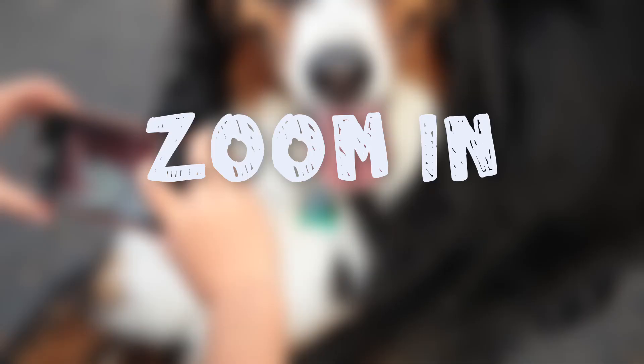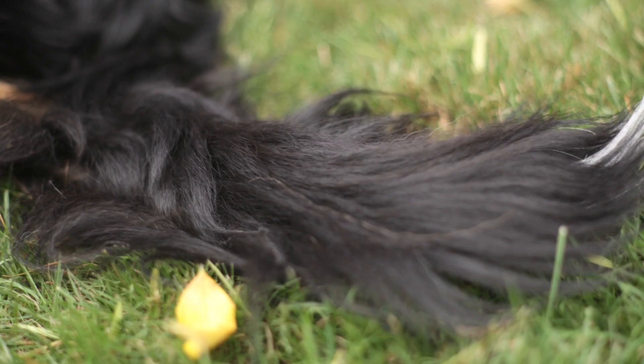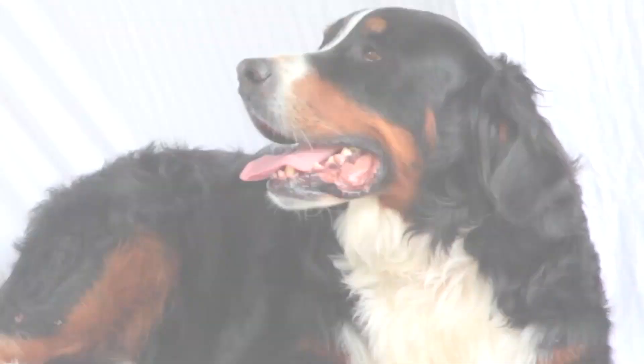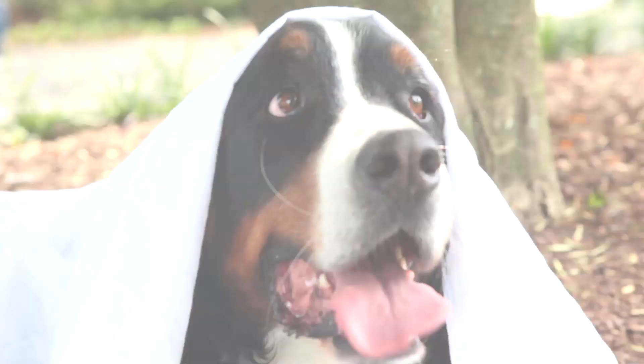Zoom in. Snap a picture that just focuses on his ears, or his tail, or his nose. Create a simple background by draping a cloth or a blanket over a branch or a clothesline.